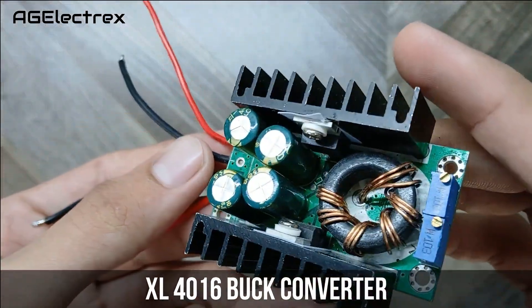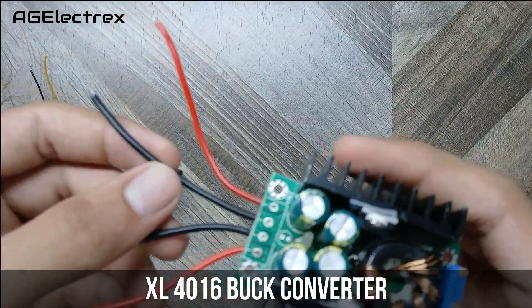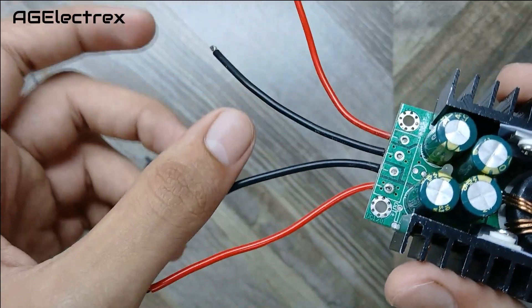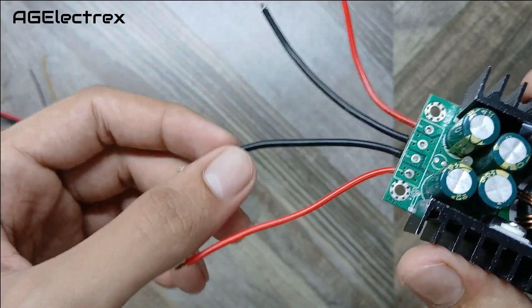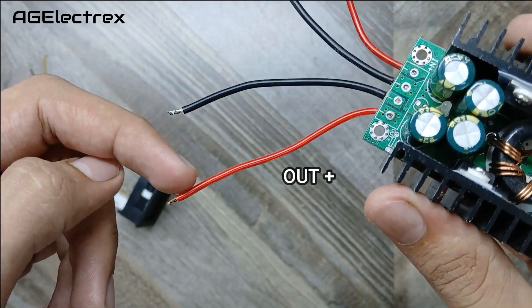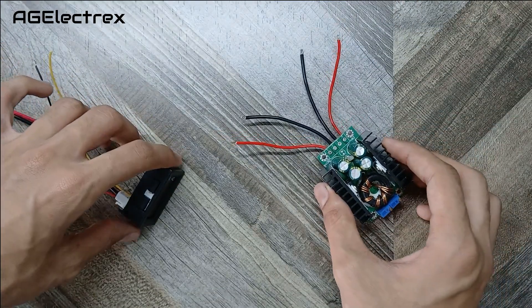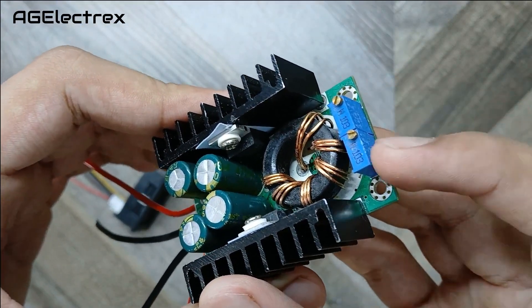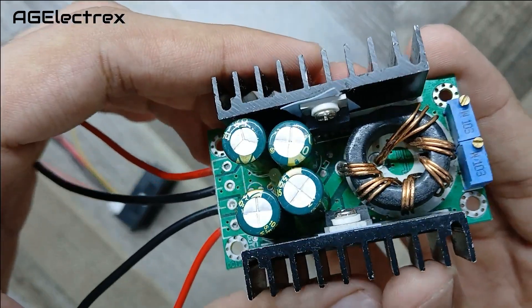This is an XL4016 buck converter. These are the two input pins for this buck converter, and these are the output ones. This spot is used for voltage adjustment and this one is used for current adjustment.